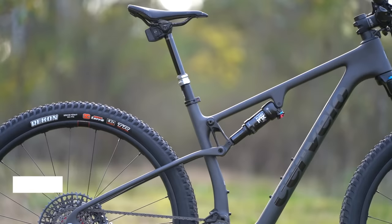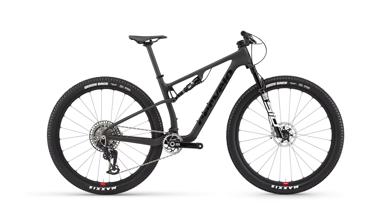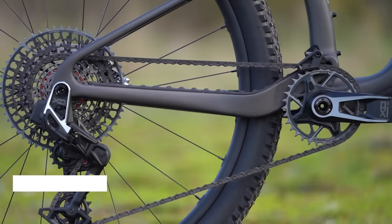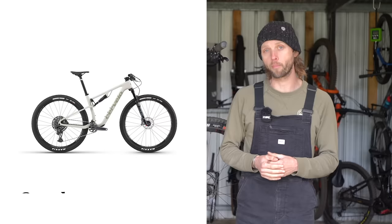With the 120mm travel fork fitted here, the head angle comes in at a devilish 66.6 degrees, the seat angle clocks in at 75.1 degrees, and the reach on our medium-sized test bike sits at 433 millimeters. With a 100mm travel fork, the head and seat angles steepen by 1.2 degrees and the reach increases to 445 millimeters. We're also stoked to see Cervelo using scaled rear center sizing, which varies from 432 to 440 millimeters throughout the size range.